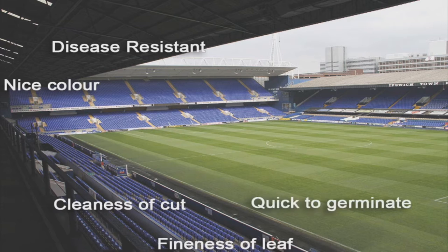Quick to germinate: we want to choose cultivars that are very quick to germinate once they've been sown. This reduces the risk of weed seeds germinating in the sward. Good recovery: we want grasses that can recover after a match has been played. No doubt your pitches have heavy use and you want them to look good for the next match.